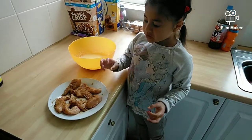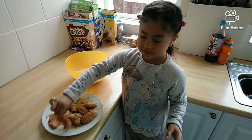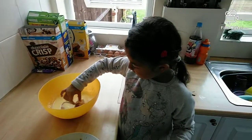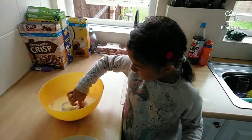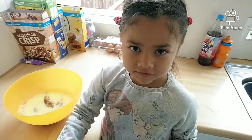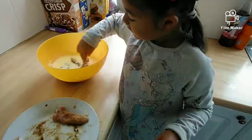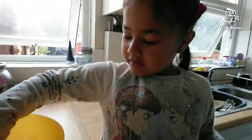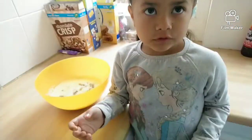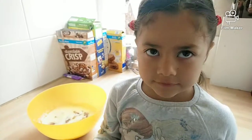Once we've put the spices on the chicken, we're going to put them in the egg mix and leave them to marinate. If you have any spices left at this stage, you can sprinkle some on the egg. Leave them for two hours or even longer.